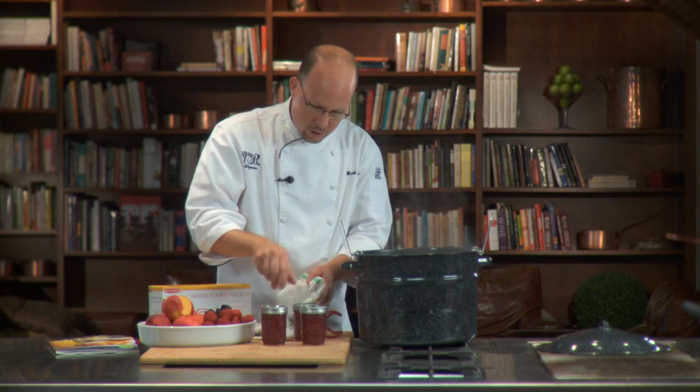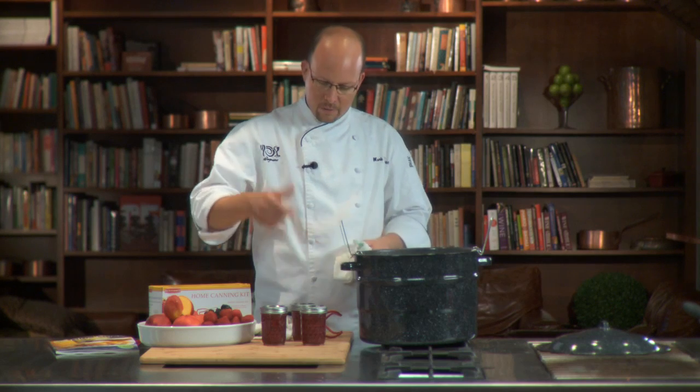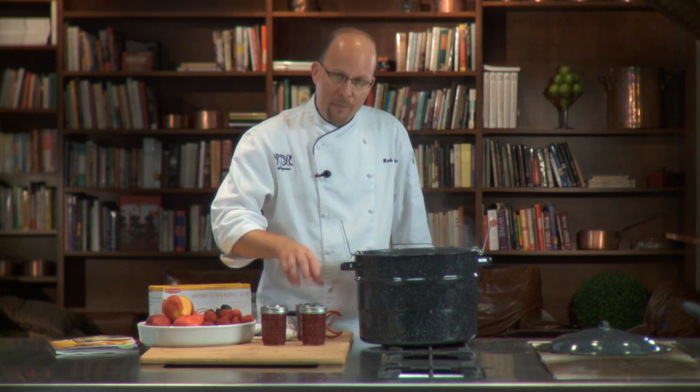After that, take these screw tops off — you're going to store them without the screw tops. The sealing will happen within 24 hours. As long as all the lids go down, we're fine to keep them in storage until we want them.